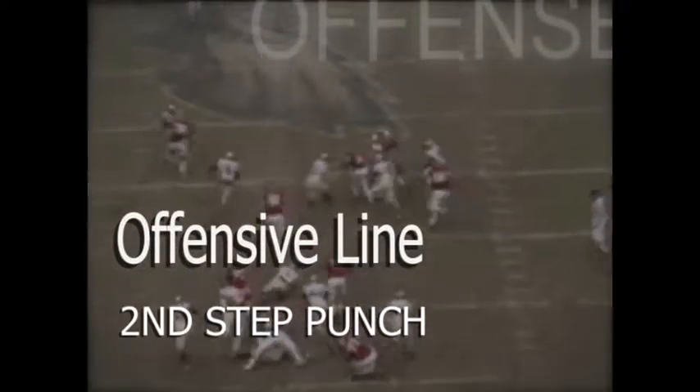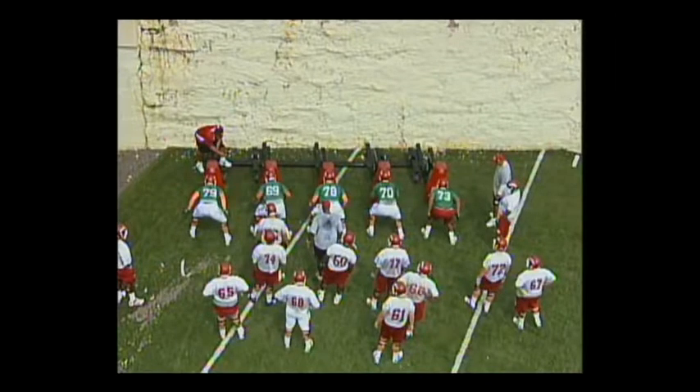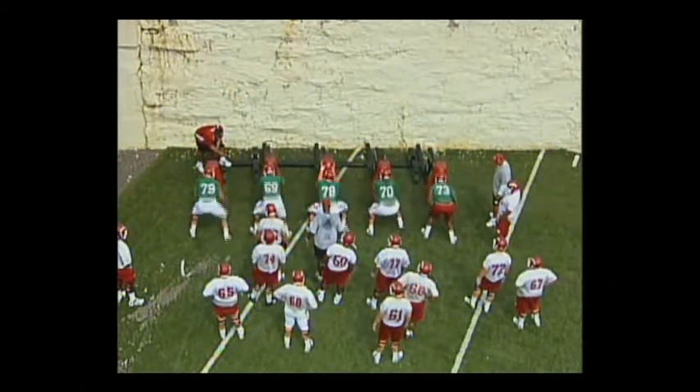Second step punch. It's a great drill to work on your timing of getting your second step on the ground as you punch. As you can watch here, you can see number 79 to the left does a good job. Once his second step's on the ground, you can see he's punching the bag at the same time.